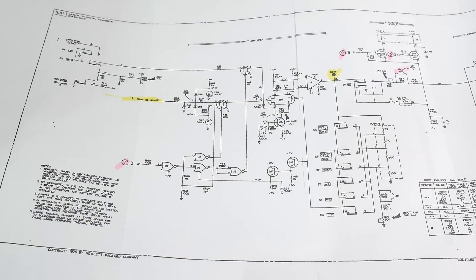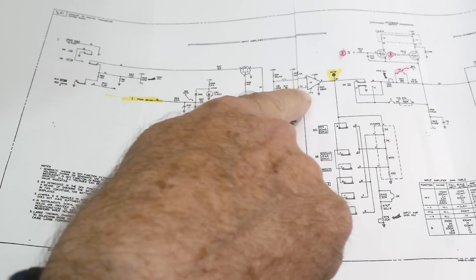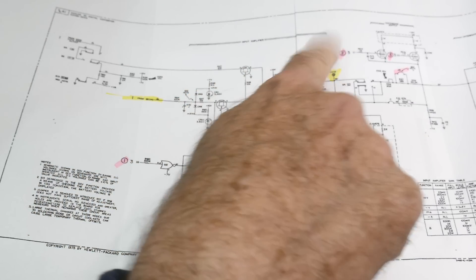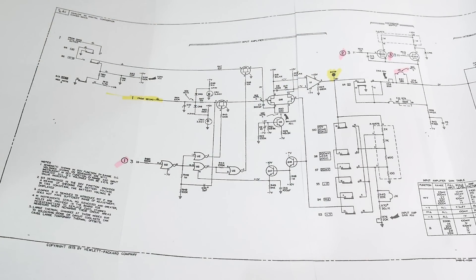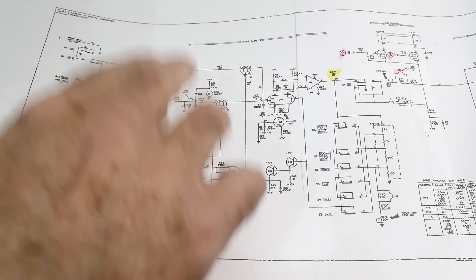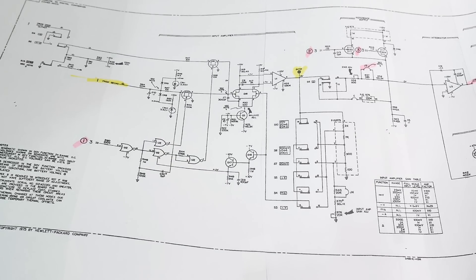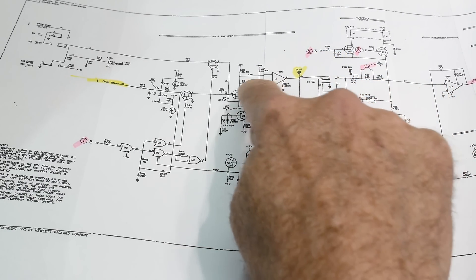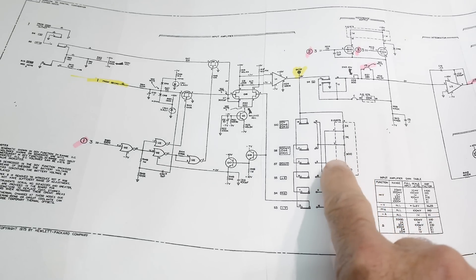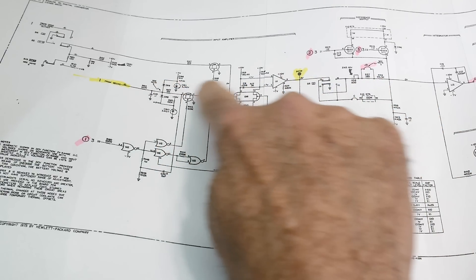Everything is pointing to some problem in the front end. At first I thought maybe these dual FETs are dead - I'm always skeptical of FETs. I first injected signals on pins two and three of the op-amp and I could get it to toggle, then I injected on the gates of the two FETs and got it to toggle. Every single component seems to be fine - it's kind of a system issue. This op-amp has feedback and gain set by some resistors, and the output gets fed back around to the input - this is the feedback path, this is the input.